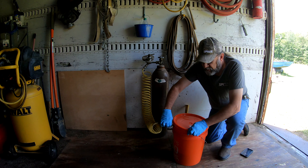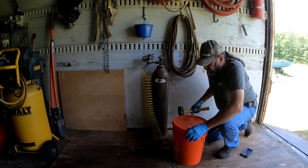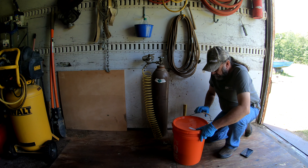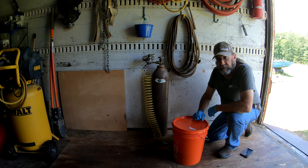Once I have about 30 seconds discharged into the container, I'll seal my lid up and that container is now protected. Thank you and have a good day.